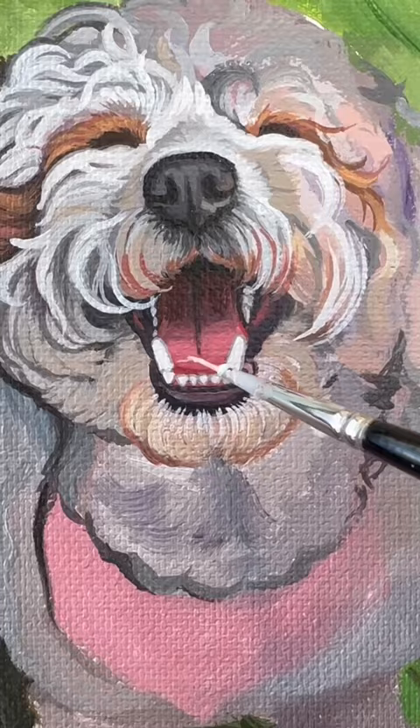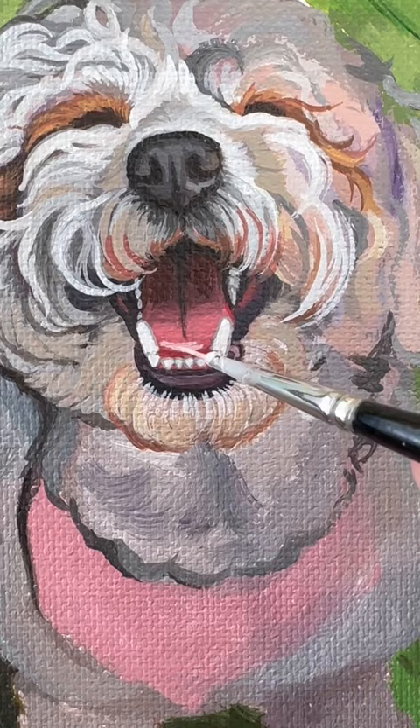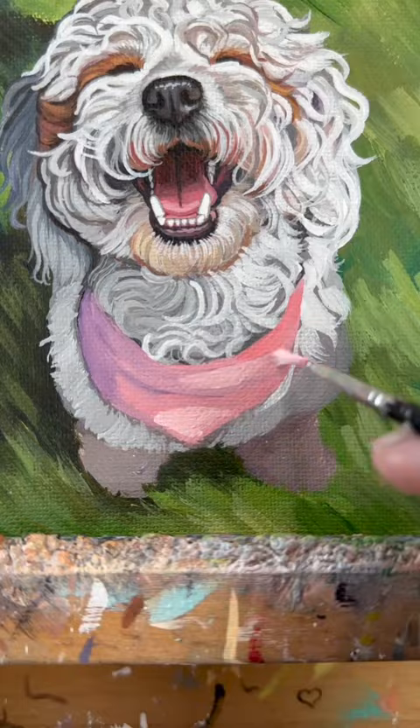Toby has a ton of curly fur, which means I'm going to have fun following the lines. Some are variations of the letter C, and others are nice squiggles, varying from grays to pure whites depending on the lighting. Really just stacking lines upon lines.